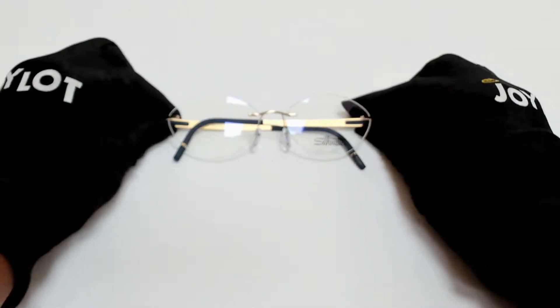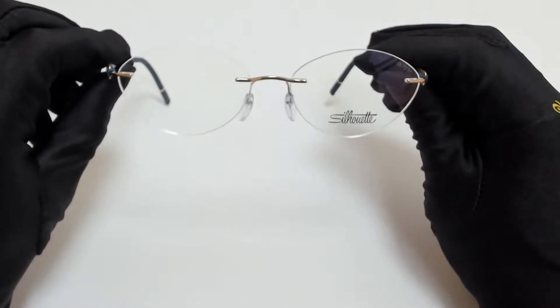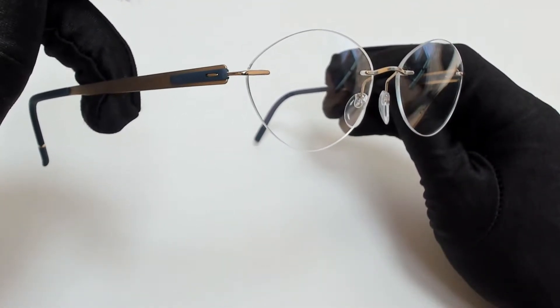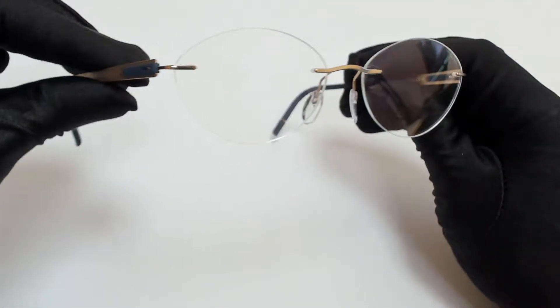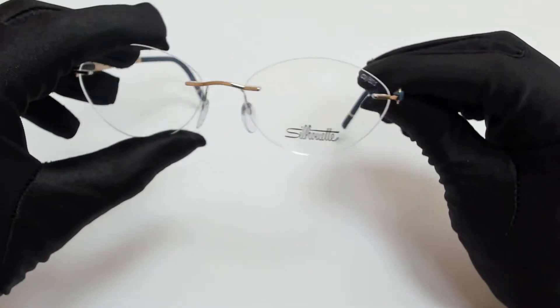Hi everyone, greetings from JewelryLott.com. I'll be demonstrating Silhouette Eyeglasses Model 5555, color code 7630. The color of the frame is gold and black and has a style of rimless chassis.